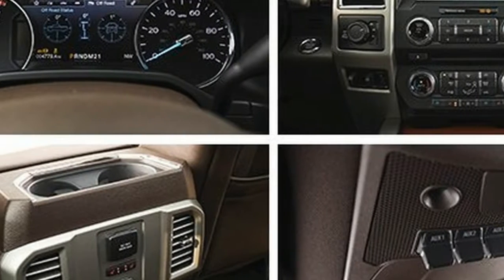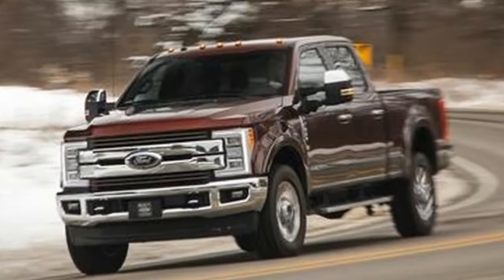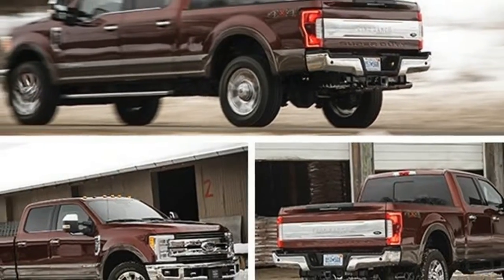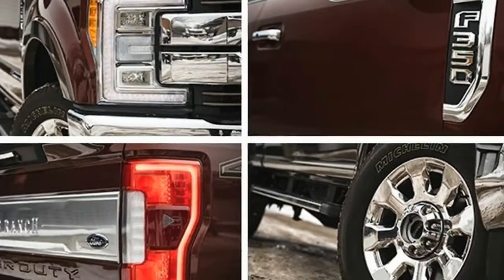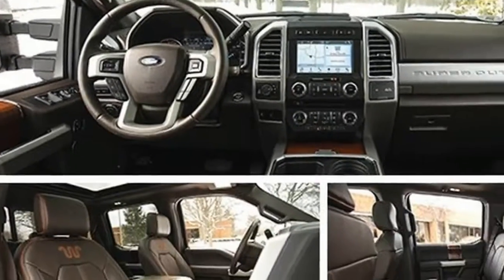Long-time readers of this publication can probably recall a car review, or several, that hinged on steering feel and response. But can you name one where that specific attribute defined a full-size, heavy-duty pickup truck? The F-250 Platinum is most definitely not a sports car, and yet here we're zeroing in on its steering.